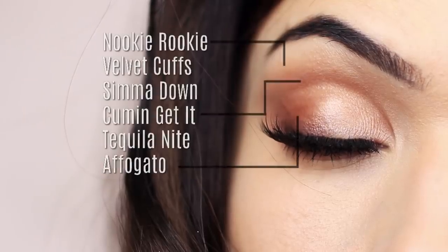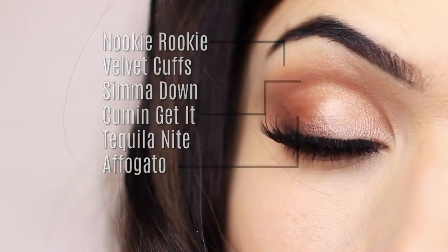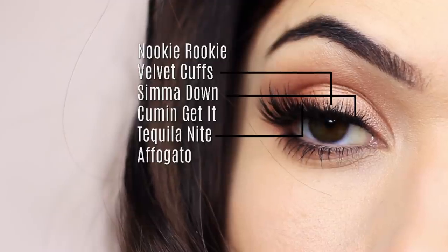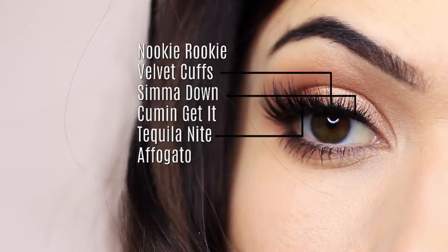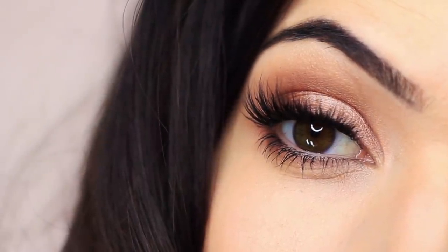I use the matte shades to create our framework — that's on the outer edge, the crease, and under the brow. And then I also use the shimmers as a one, two, three on the lid. I'll explain exactly what I'm doing, but I just wanted to show you guys on the eyes first. So let's get started with recreating this look.